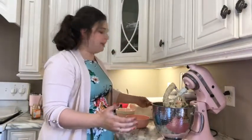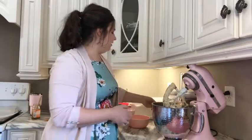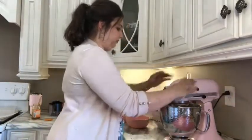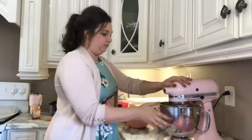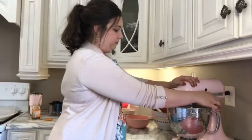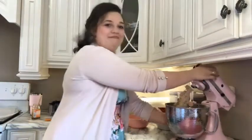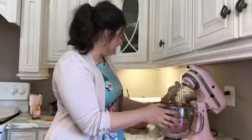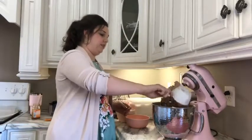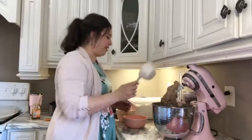Now we're going to add our dry ingredients in batches of one to two cups again, just until those are good and incorporated. Look at that beautiful chocolate color, y'all. I love the way that looks — it's so neat to see it go from that light pale chocolate and then get darker as you add more cocoa.